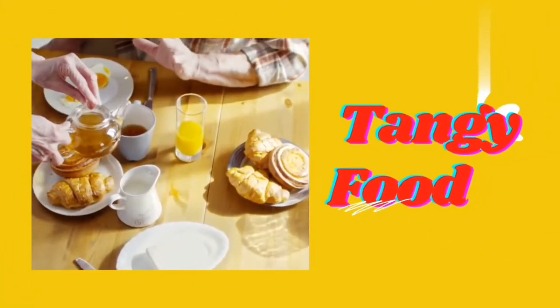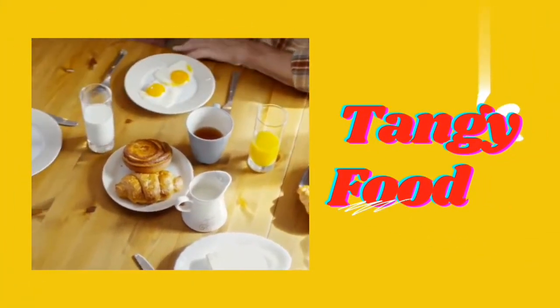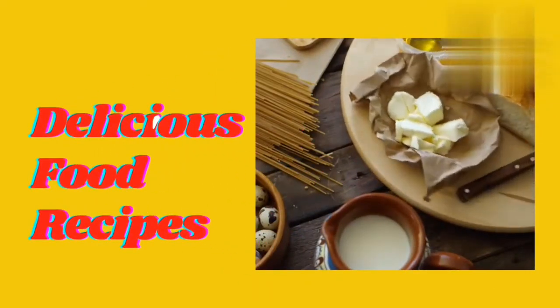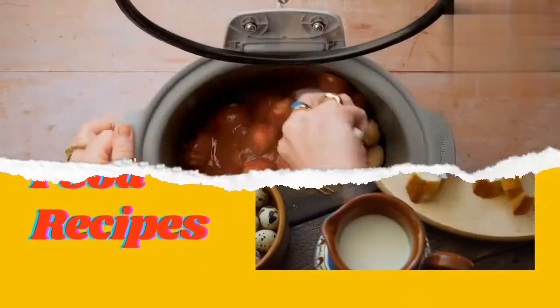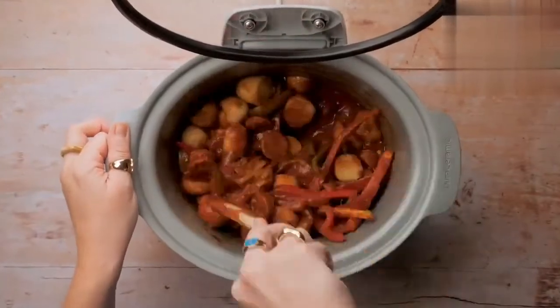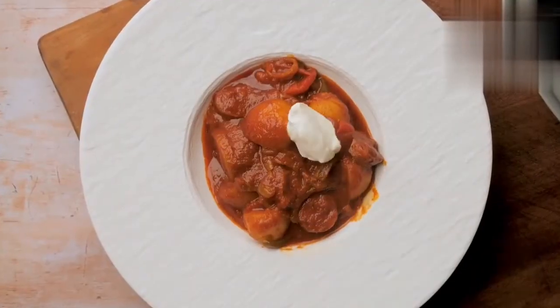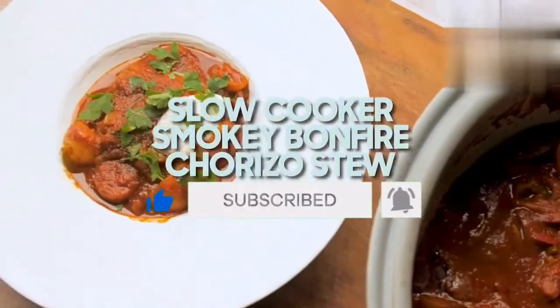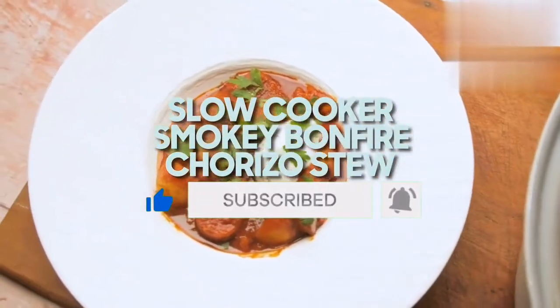Hello viewers, welcome to my channel Tangy Food. Today I will prepare an easy way to make smoky bonfire chorizo stew in a short time. Please watch till the end of this video — all the ingredients and methods are in the video description. Please subscribe to my channel and hit the bell icon to watch more quick food recipes. So let's start!